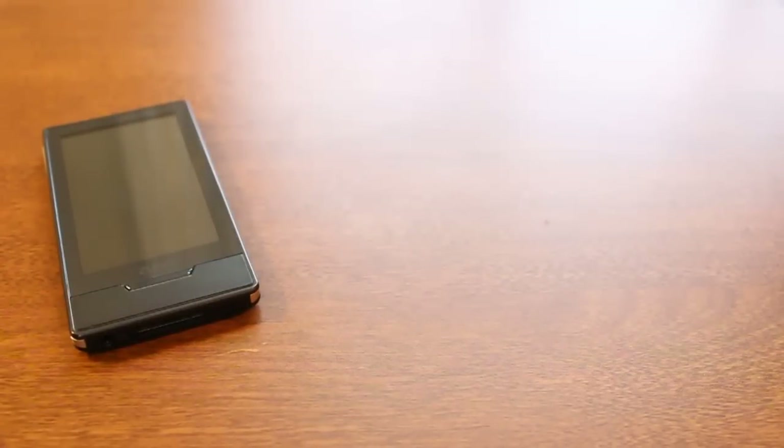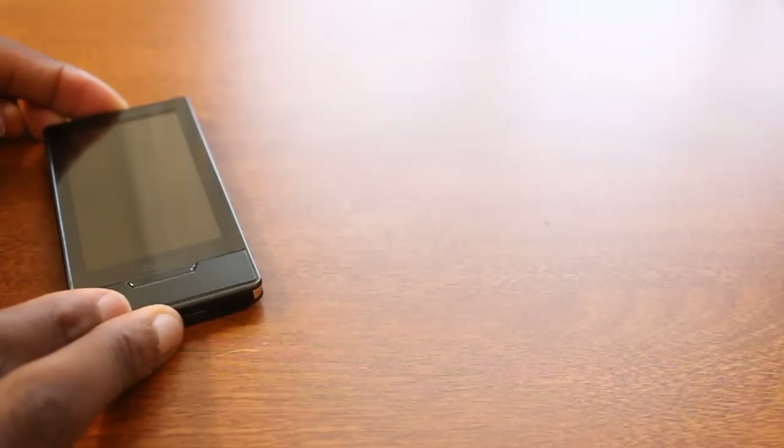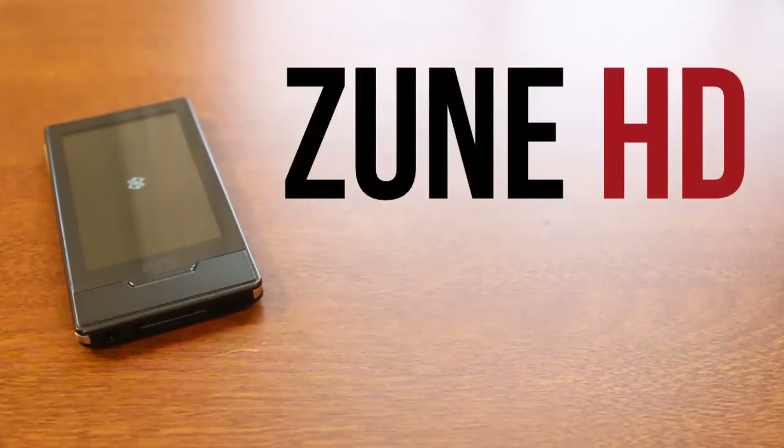Hey guys, in this MKBHD video, we're going to be revisiting what I think is the single most underrated piece of hardware out there today. I want to talk to you guys today about the Zune HD by Microsoft.